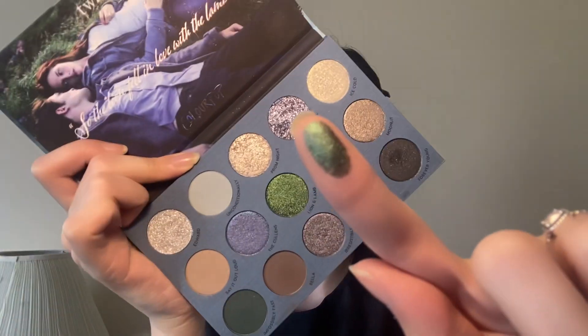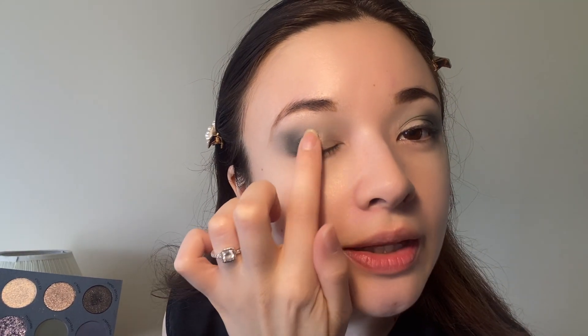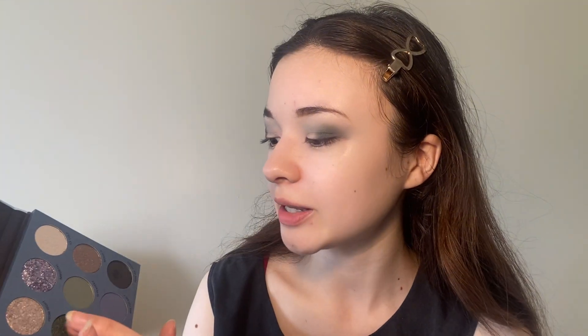Next we're going to take Impossibly Fast, the dark green, and add that onto the outer corners. We've done the two matte shades and now we're going to use the Lion and the Lamb shade — I'm just going to take it with my fingers. Oh my gosh, that is such a gorgeous color — I've never seen anything like this in my eyeshadow palette collection! Applying this on the lid — wow, I think this is my favorite shade of the entire palette. It's a duochrome so depending on the angle it looks darker or brighter green — I really really love this.